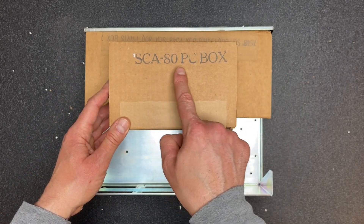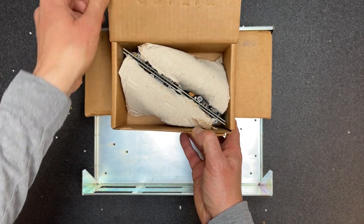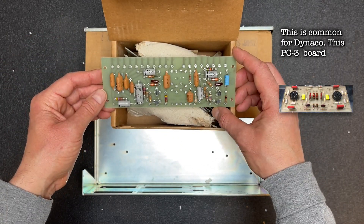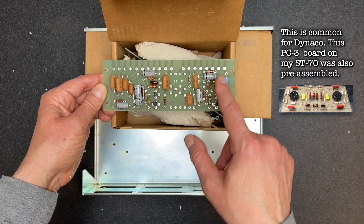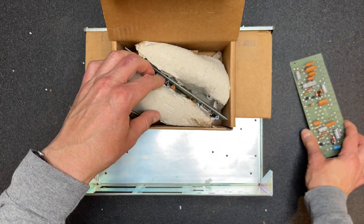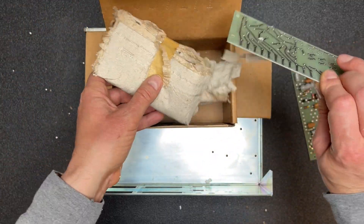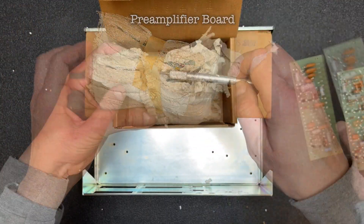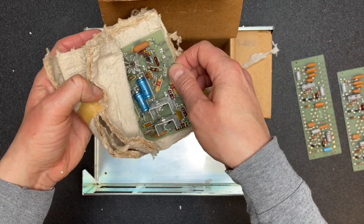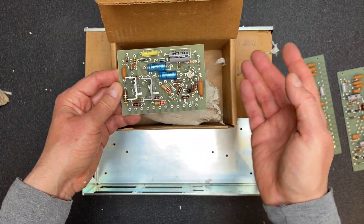Let's open up the SCA80 PC box. These PC boards are already assembled — that's a little disappointing. Oh well, at least we'll have a chance to replace these electrolytics. I'm sure after testing them they'll reveal that they need to be replaced. Another fully built board. And yet another. Yeah, I gotta say this is disappointing.